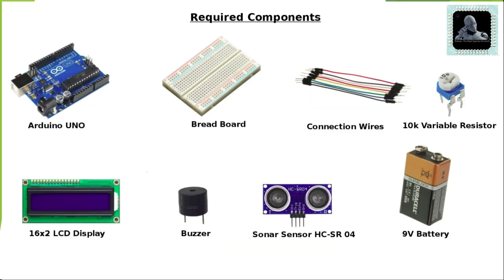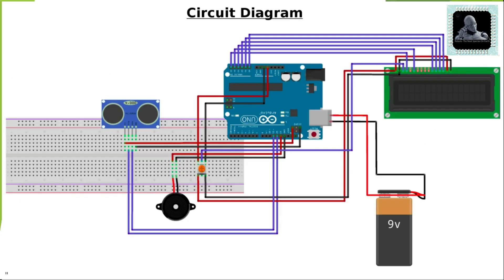Now let's look at the components required for this project. As usual, we need an Arduino, breadboard, and connection wires for interconnecting all other components. We are using a 16x2 LCD display, and a 10K variable resistor to adjust the contrast of the display. We are also using a buzzer, a sonar sensor, and a 9-volt battery for demo purposes. You can purchase all these components from third-party vendors like Amazon, eBay, etc.